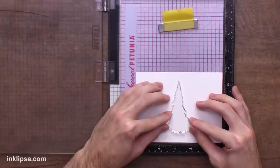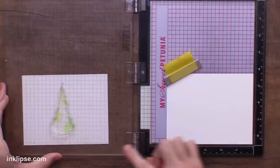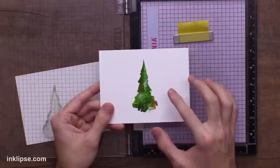Now I want to start off with the Christmas tree set and do some stamp layering. I'm starting off with this medium tree and I'm going to line it up right in the center of my A2 size cardstock and then I'll lift it up with the MISTI lid. So once I've applied a little bit of color, I'm going to bring it over and stamp it down. The great part about using the MISTI is if we need to double stamp it, we totally can, and now we can go in with different colors and stamp in the exact same spot.